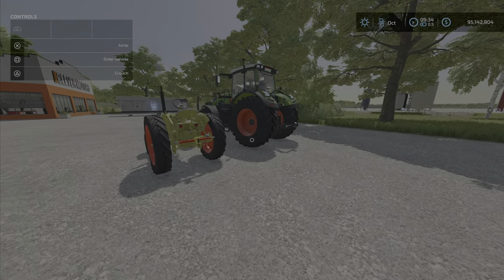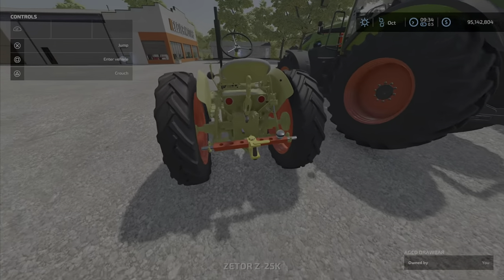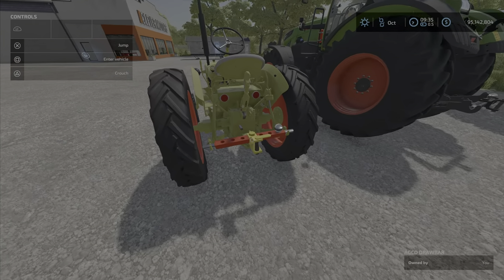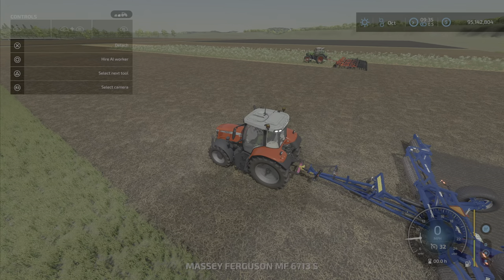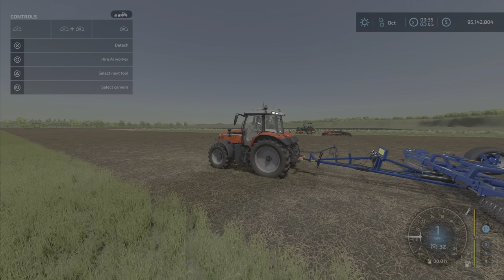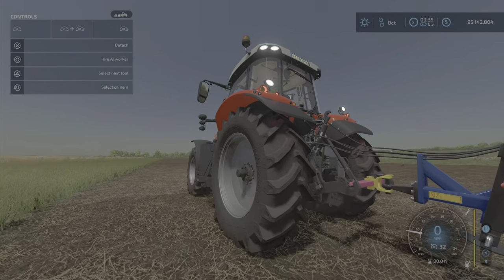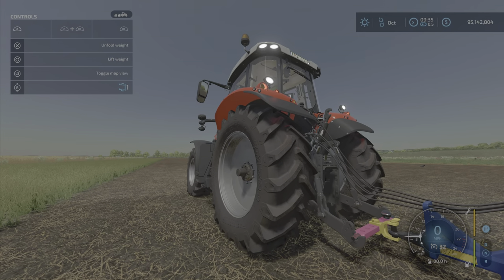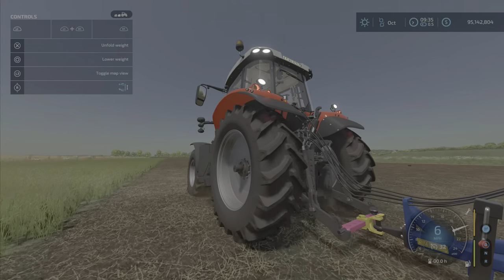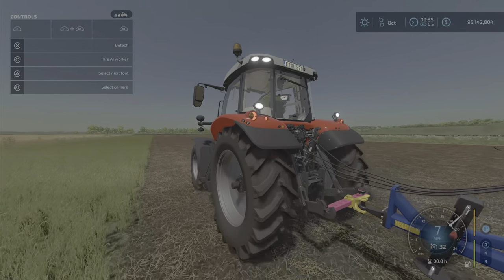We'll turn that off because in Farm Sim 19 this served a whole other purpose other than just hooking stuff up. So if we jump over to this roller, as you can see I'm pulling it along and it only goes seven miles per hour. If we lower or raise it, it really doesn't change how fast you go — as a matter of fact, it might even slow you down a little bit.